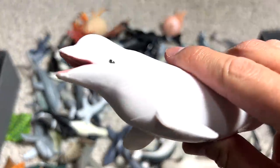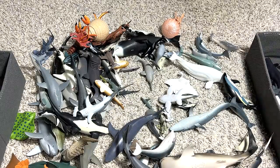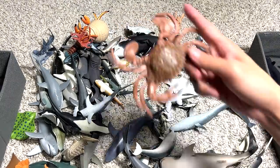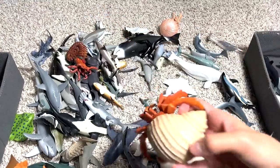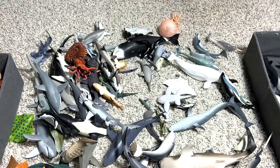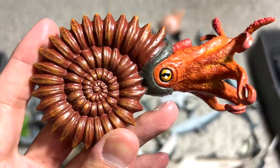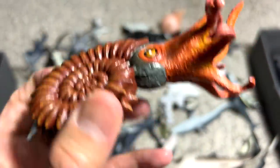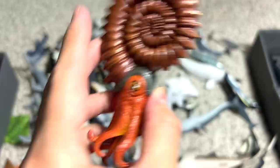Do you guys know that beluga whales can actually use echolocation to help them find their way in the ocean, which is kind of impressive. Another crab right here. And this is known as a hermit crab. We have an ammonite right here, which is an extinct species of sea animals. You can see it actually looks like an octopus with a shell.